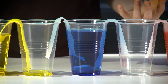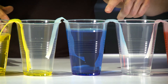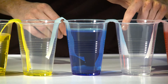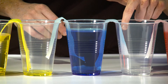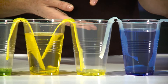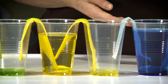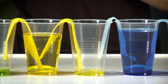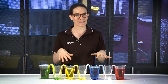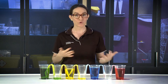Wow! Look closely. Do you notice anything happening? What do you think is happening to the paper towel? I can see that the water has moved all the way across that paper towel. What about the cleaning cloth? There's already some water in the bottom of the empty cup. This water seems to be moving much faster than the water in the paper towel. Let's find a safe place to put this so we can come back and see what it looks like a little bit later. I'm going to record what it looked like at the start so I can compare it a little bit later on.